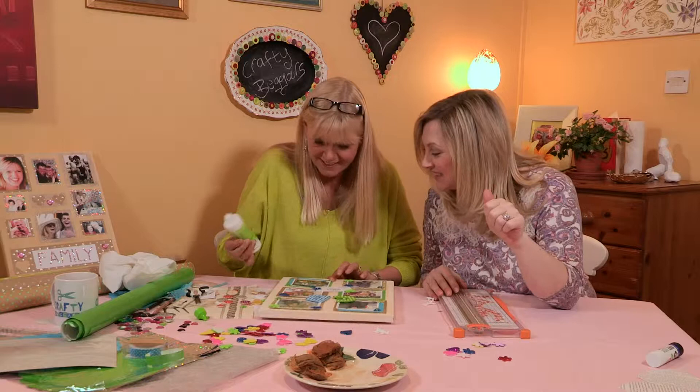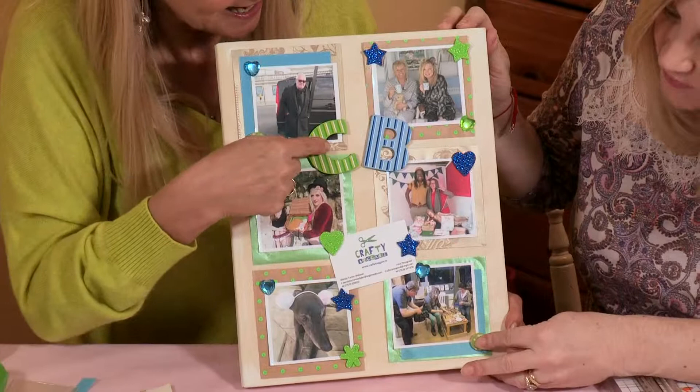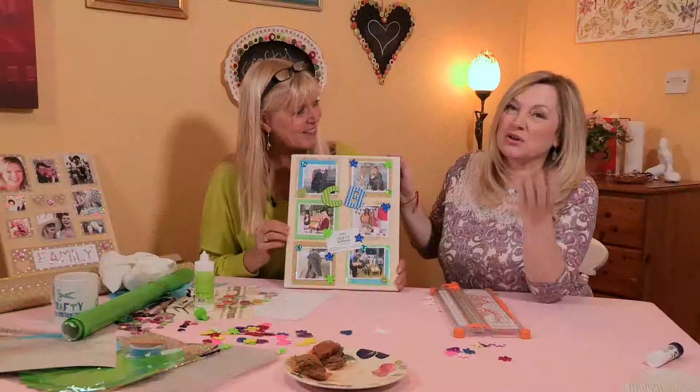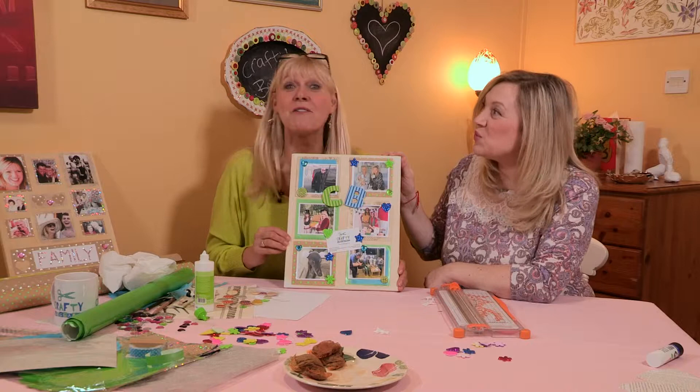Final dab of glue and reveal. I think that looks great! What I think works is that we've kept the Crafty Beggars colours, got a little Crafty Beggars card sneakily in there, and we've just embellished it in the same colour scheme. So whether you want to call it a family board, a memory board, whatever you like — just let your imagination run wild. Thank you!